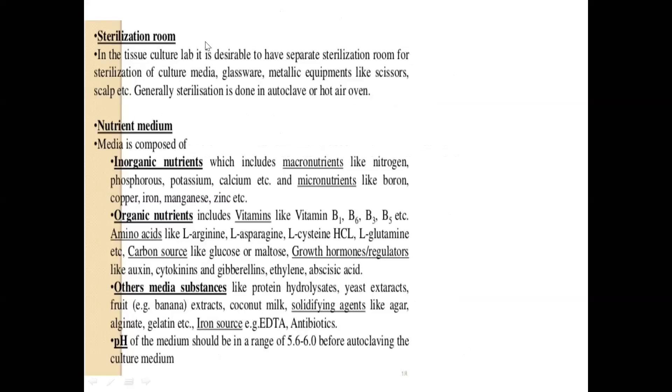For the tissue culture laboratory, aseptic condition and room sterilization are very important for every step. The nutrient medium is a composition or collection of nutrient solutions which help in the growth of any kind of living cell. Media is normally composed of inorganic matter, organic nutrients, and other substances. pH is very important for any nutrient medium. In inorganic nutrients you have micronutrients and macronutrients — macronutrients like nitrogen, phosphorus, and potassium (NPK).